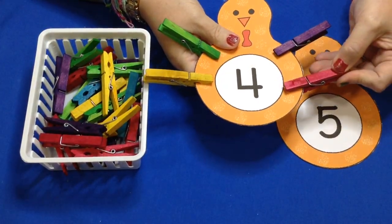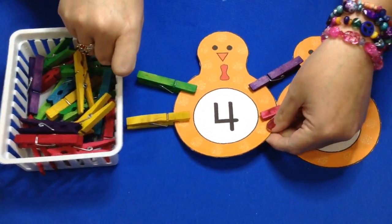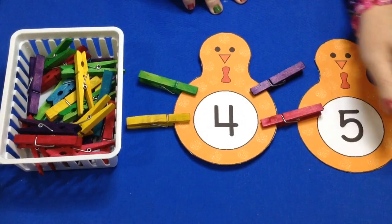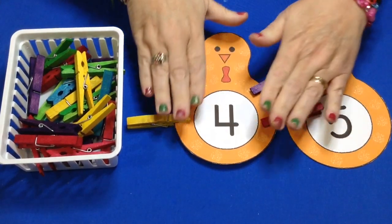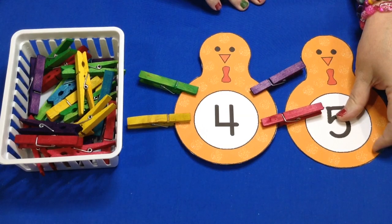You want to print these on cardstock paper and laminate them. I did not laminate these because I didn't want there to be reflection for the video today. But you definitely want to laminate these so they become more sturdy for children and they won't wiggle around — they will hold the clothespins on there. So use cardstock paper and then laminate them.